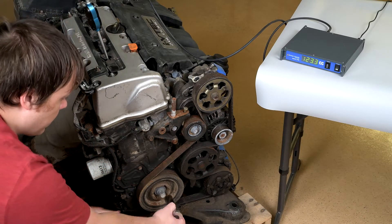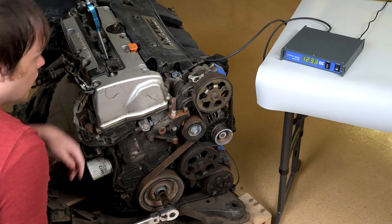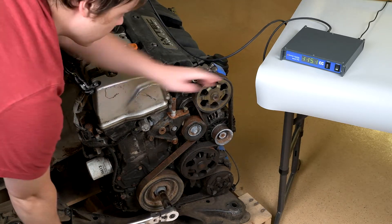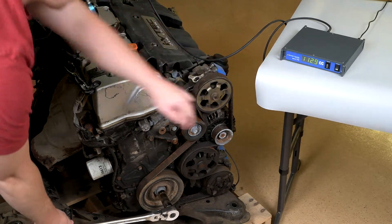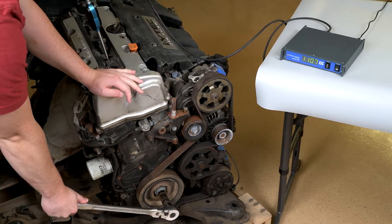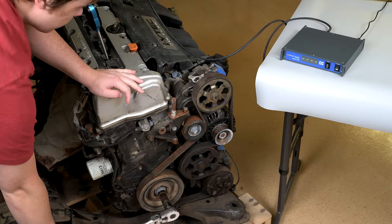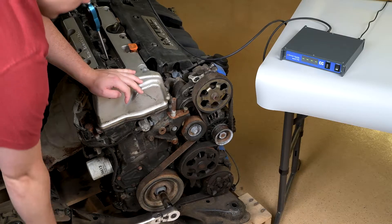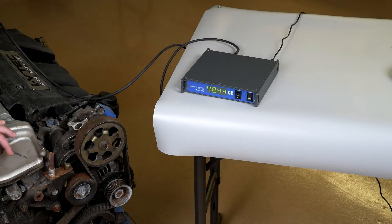With the transducer in place, now it's time to rotate the engine until we find top dead center. The display can be useful in this task, as we can tell whether or not we are increasing or decreasing the volume as we turn the engine. When taking measurements off of the device, remember that it needs time to settle — only stable measurements should be considered valid.